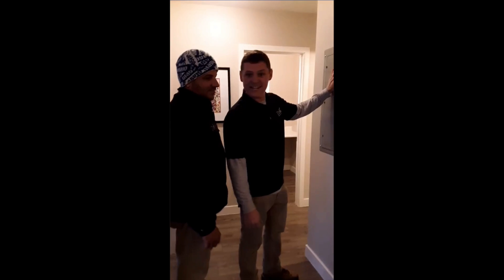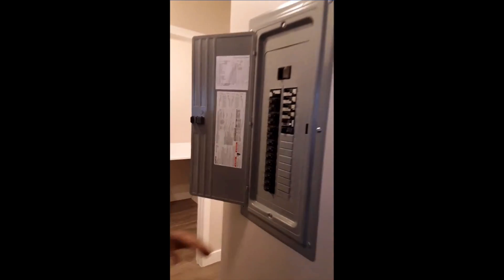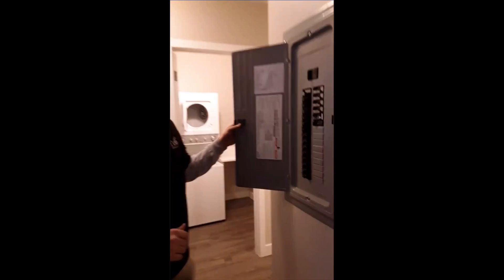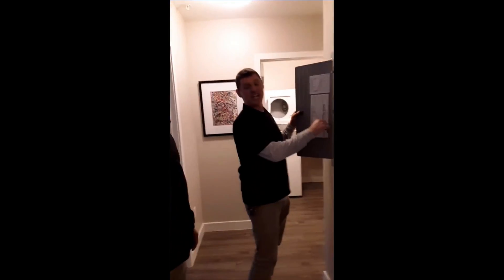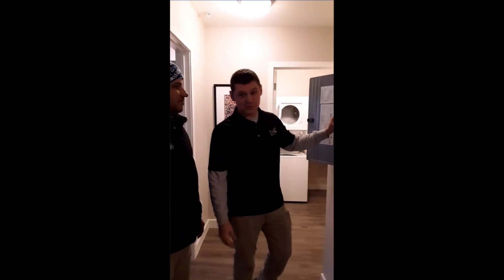If you come over to this panel on the wall and open it up, you get all your circuit breakers here for your lights and your outlets. The common problem with these is the dishwasher — we have a lot of these GFI breakers that trip while you're running your dishwasher.